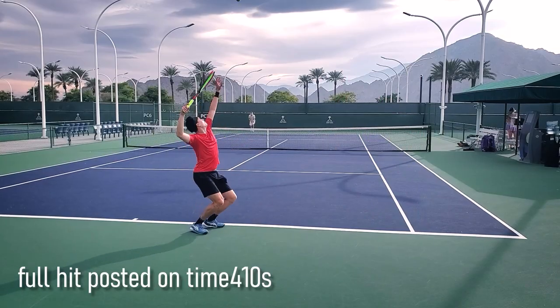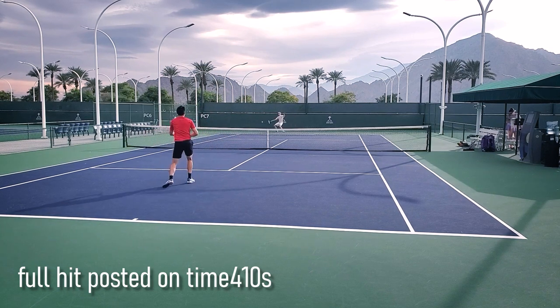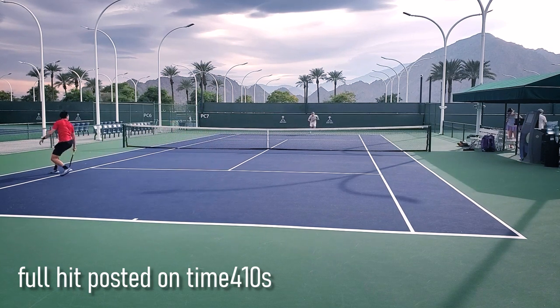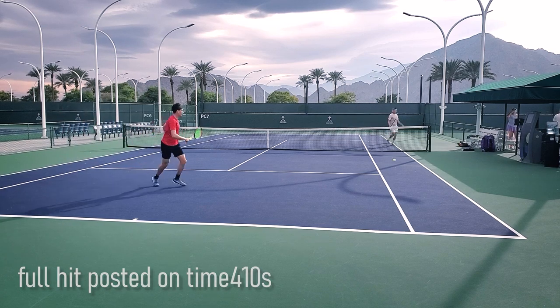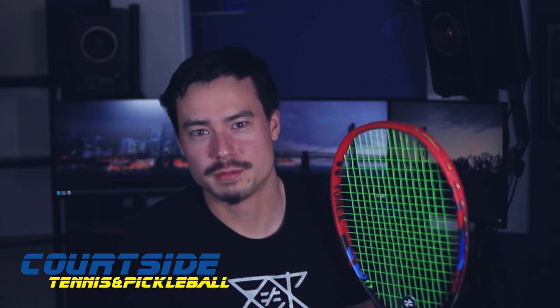I had a really fun time hitting with this racket in Indian Wells. If you guys want to see more content on that, check out my channel at Time for Tennis on YouTube. That ends the review for now. Be sure to check out courtside.com to find out more — orders over $50 ship free. And if you're ever in the Sacramento area, come check out one of the two locations. We'll see you there, or we'll see you in the next video. Thank you for watching.